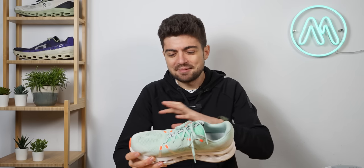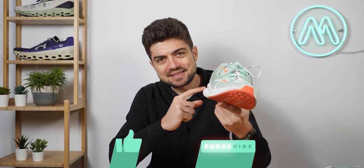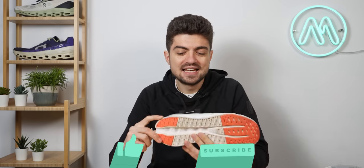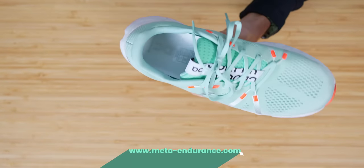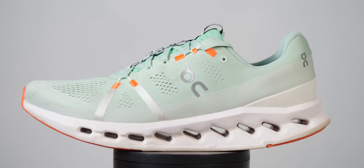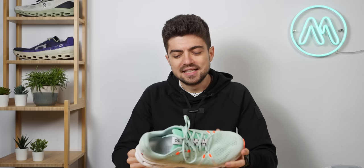This is not a new brand, not a new model, but something absolutely revolutionary. This is a new version of the ON clouds called Cloud Tech Phase, and as you can see it looks absolutely different from anything you've seen on previous ON models. Those clouds have been engineered in a very special way, and that's a good segue because we went to Zurich and spoke with some ON people.